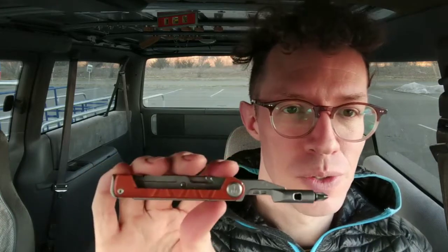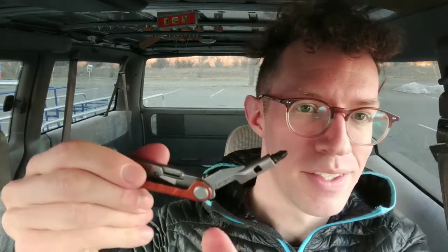I do want to make a request to Gerber: I would really love for the bit driver to have a locking option, just like the knife and like some other locking knife multi-tools out there. I was using it on a switch plate cover and put a little too much force on it, and it bent back toward the knife — which it's supposed to do — but when you're using it as a tool you don't want that. A locking option instead of the little awl would be awesome.